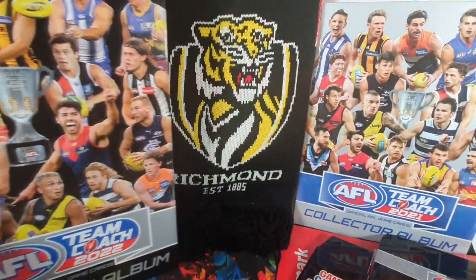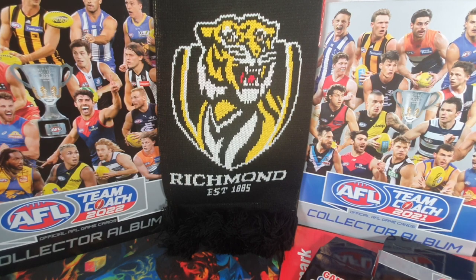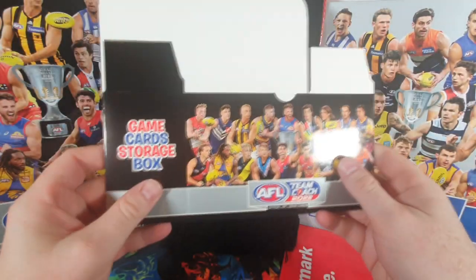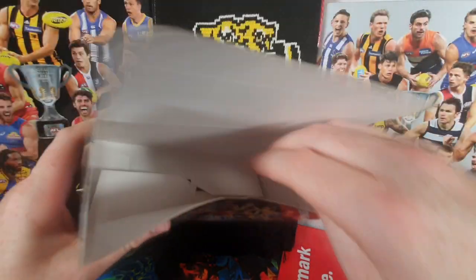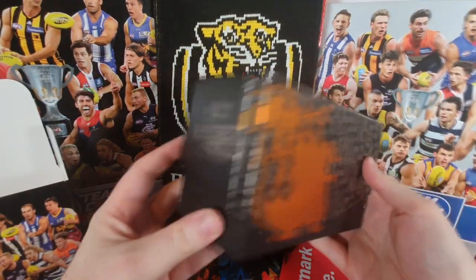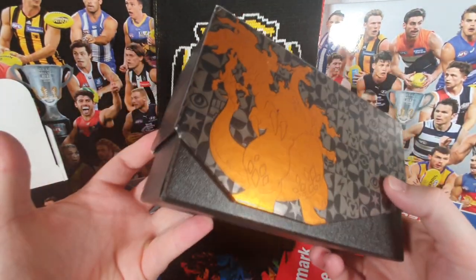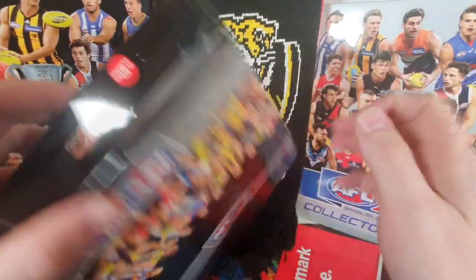We can probably replace one of our background things with this new schmick-looking fancy black scarf. They're finally giving us a game card storage box, which is so cool. It means we can now have a box to store all our commons and spare special cards that don't go in the folders. Normally I've had to rely on my Magic the Gathering and Pokemon fat packs. Now I've got a Team Coach one — I can put my doubles in there as I go through the season and start up my trading folder.